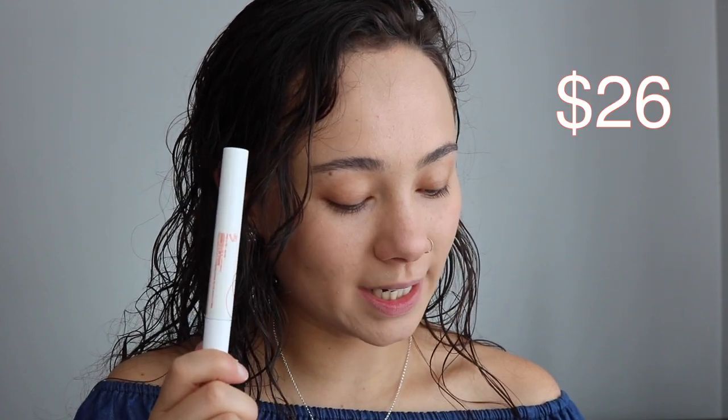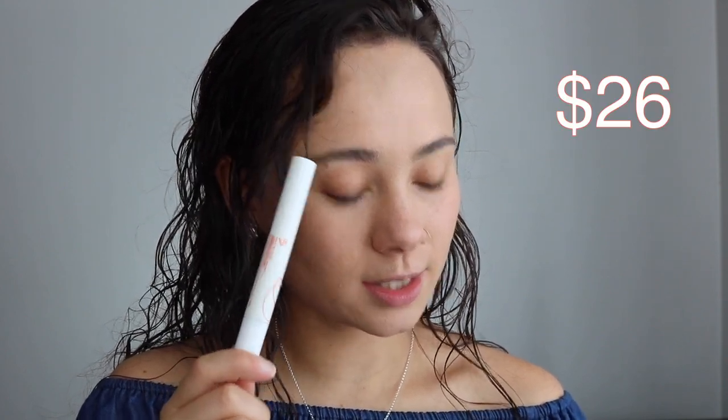This is the Chella Beauty Eyebrow Cream, it is $26. What's interesting about this is on one side you have the brush — my sleeves have pearls on them and they're hitting my desk — and then on the other side you twist and here's the cream. This is in the shade Taupe. Let's give it a try.